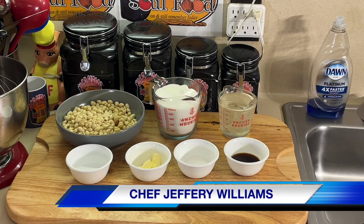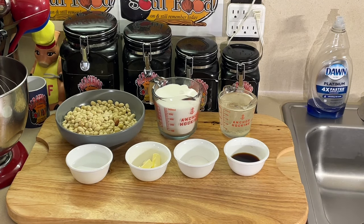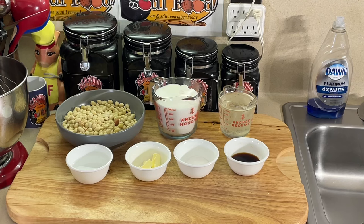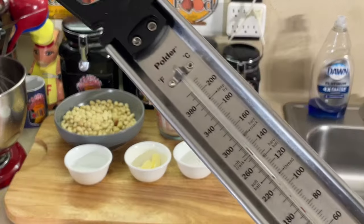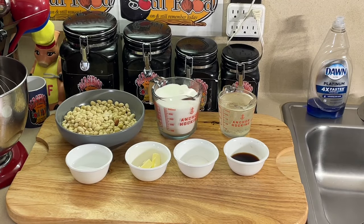Old school peanut brittle — not peanut patty, but peanut brittle. My mama used to make this religiously, especially through the holiday season. It's very simple, very easy to make. Especially if you got a candy thermometer, it makes it even better. I made it without one, but get you one — it costs about five bucks or so. Amazon, a lot of cooking specialty stores have it.